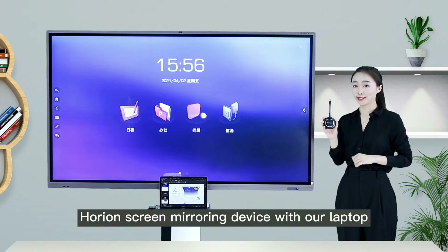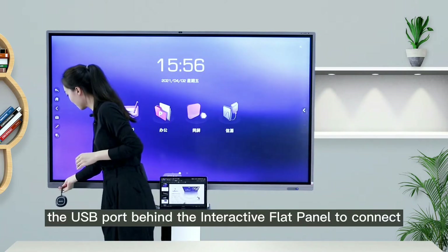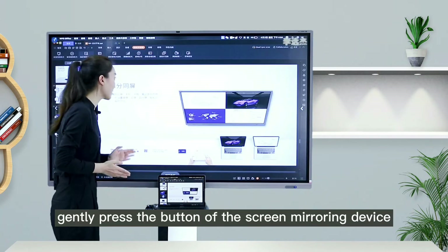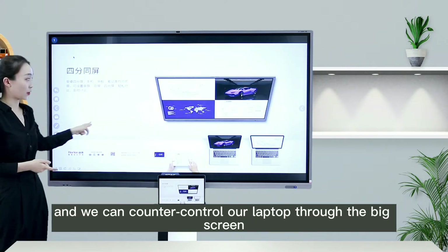When using Orion's screen mirroring device with a laptop, first connect the screen mirroring device to the USB port behind the IFP. Gently press the button of the screen mirroring device to quickly mirror the screen. We can also counter-control our laptop through the big screen.